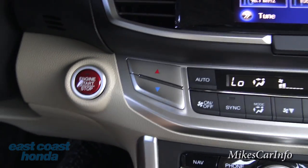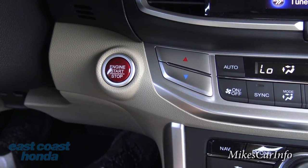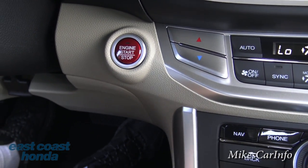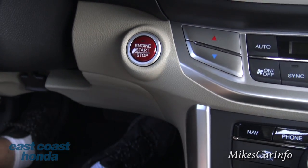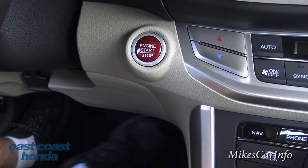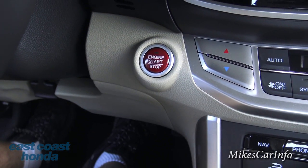Down here is the start button. As I mentioned earlier, you keep the key in your pocket — you get in, put your foot on the brake, push that red shiny button, and it starts right up.